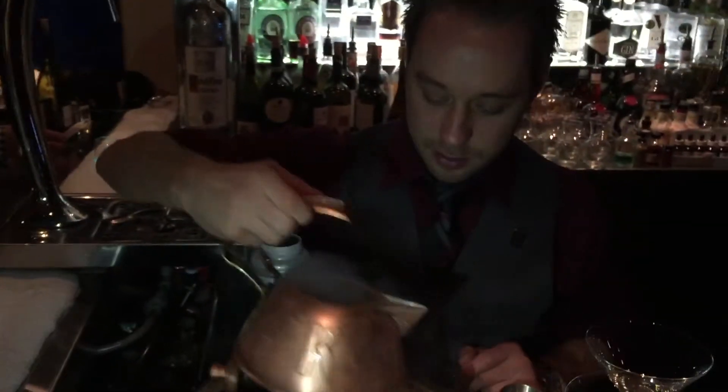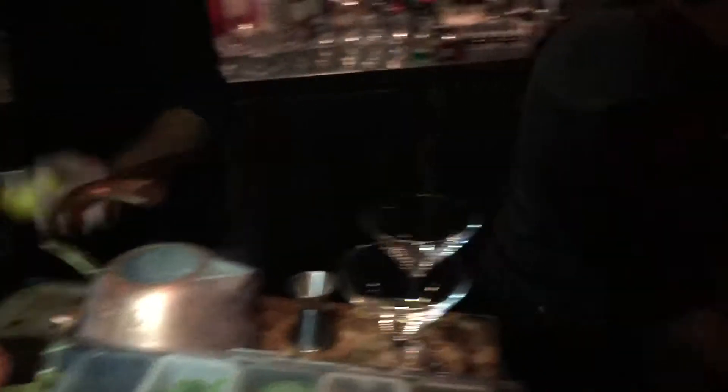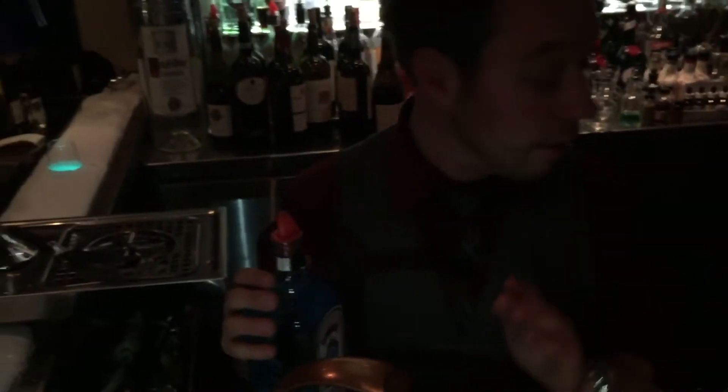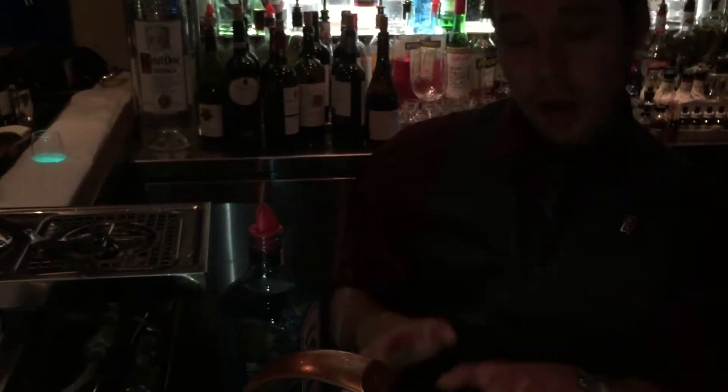All frozen — not very drinkable at the moment. We'll get a fresh bottle of gin. It's an ounce and a half of gin to a whole ounce of Ketel One vodka, and some Lillet blanc. All that liquid is frozen; it's not drinkable right now.